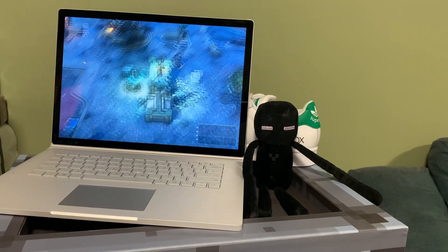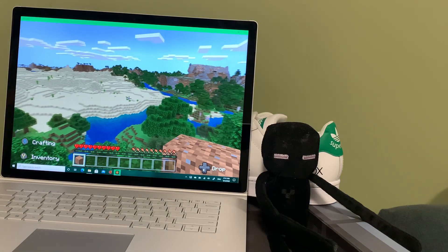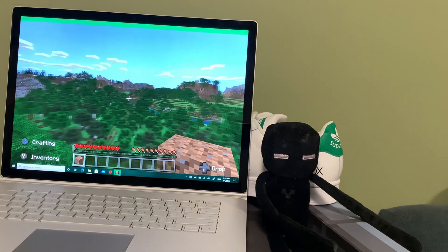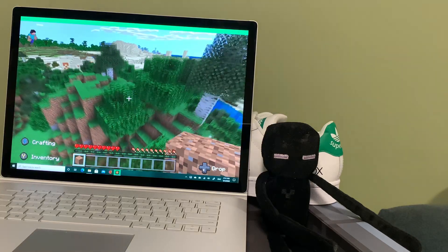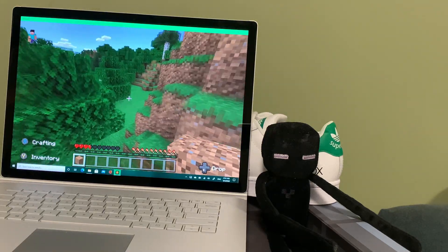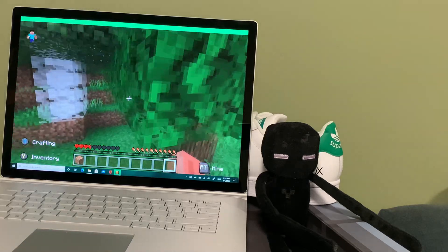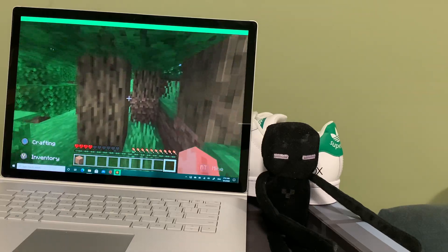I also tried Minecraft, which is kind of a standard test for me across any device I use. I love to see what Minecraft can provide on a particular device. It renders quite far, plays well, looks fantastic, and I was generally pleased with that. So that's the gaming side of things — you can play some games on this and it is decent for that, but this is very much a work-oriented device.